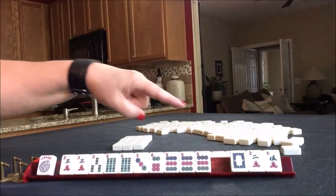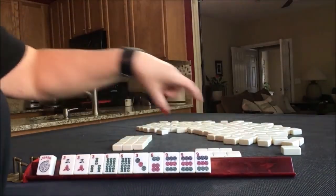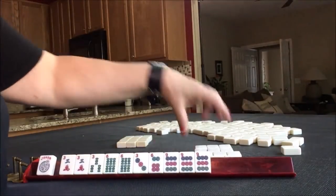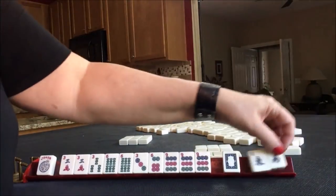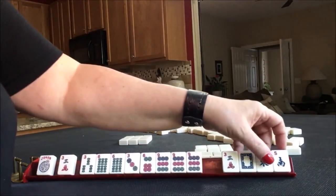I usually do not like passing white dragons, but we're so close in here with no gaps, I'm going to risk it. No keepers, we can pass. Okay, no keepers there. This would be a really risky pass for a year, so I'm thinking I would rather break this up a little bit.